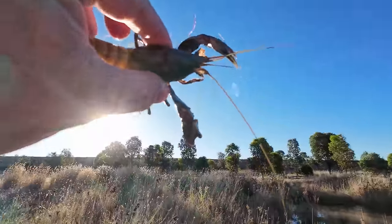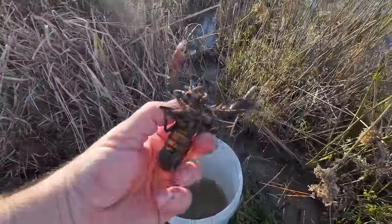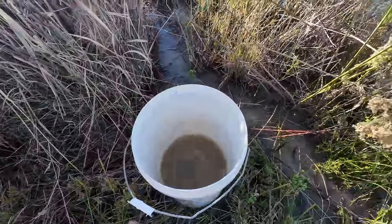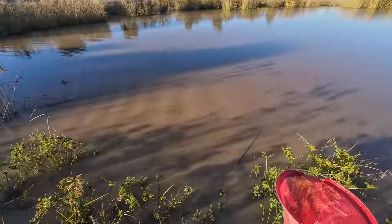Let's get the yabby wet. First one — no eggs, not big enough but he'll do for now. Wow look at this line, I just put it in and now it's gone really tight. Nice! Something must have grabbed it straight away.